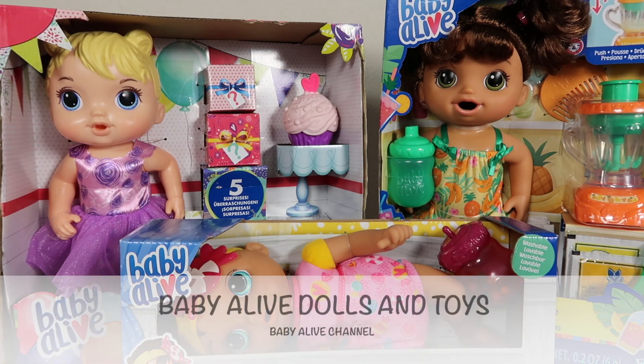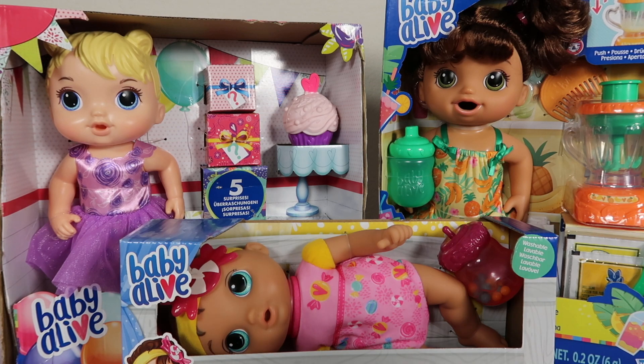Hi friends, it's me Heather with Baby Alive Dolls and Toys, also known as Baby Alive Channel. Today we have a really fun video — we've got three different dolls and we're going to unbox one of them.